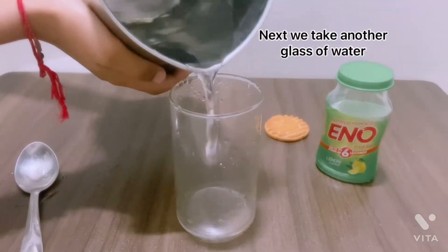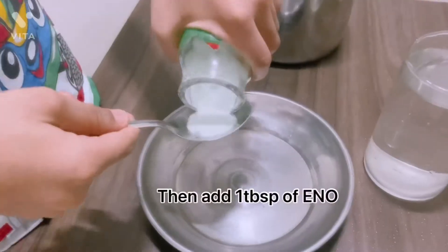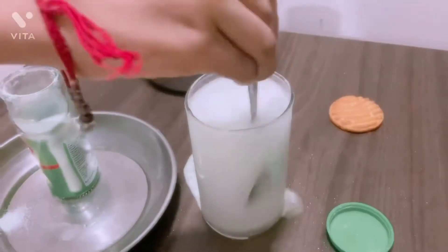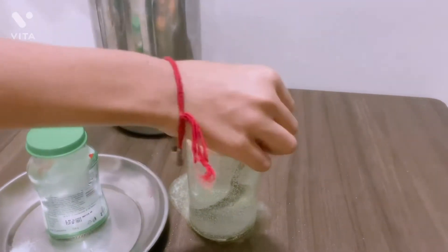Next, we take another glass of water. Then add Inno. Mix it by spoon. Then add biscuit.